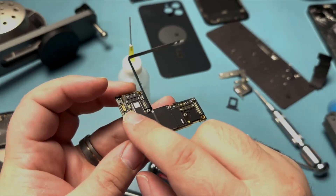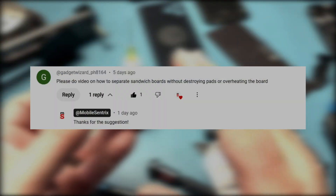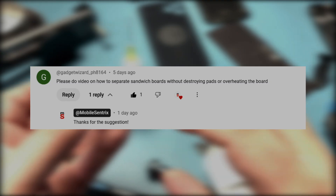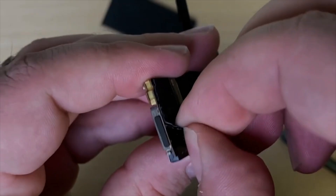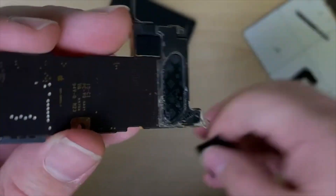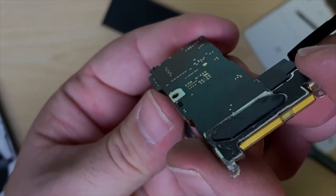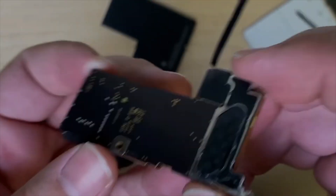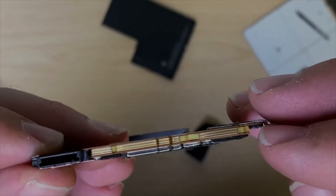I recently had a comment from AdGadgetWizard asking me to please do a video on how to separate sandwich boards without destroying pads or overheating the board. Today let's talk about how to separate these boards safely, using several different iPhone logic boards as examples, covering all the details from the iPhone X onward.